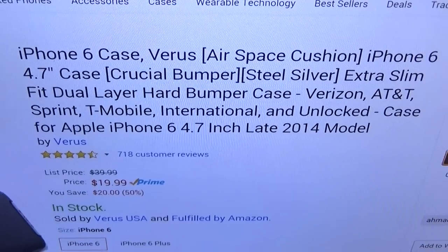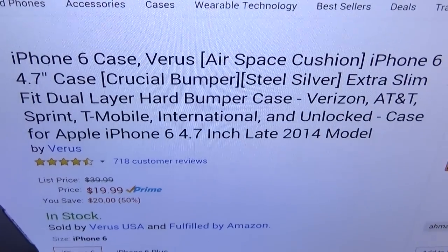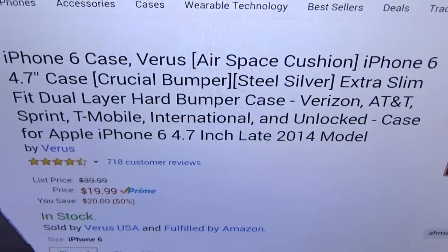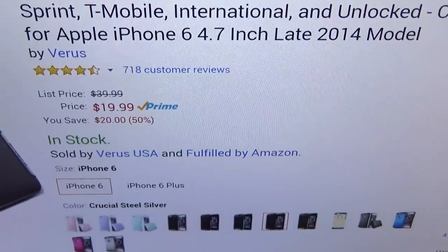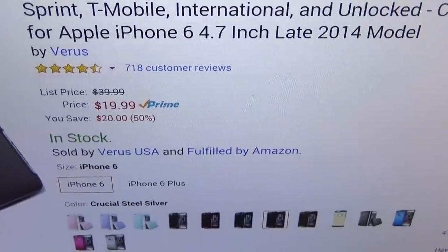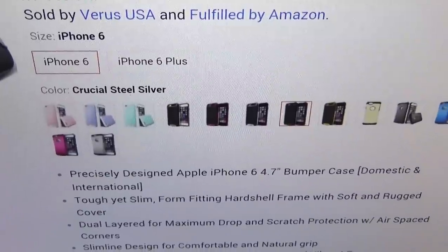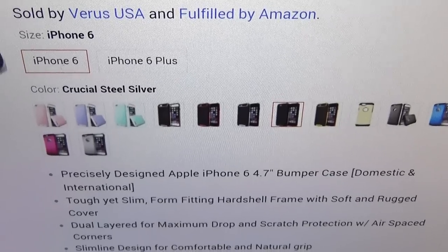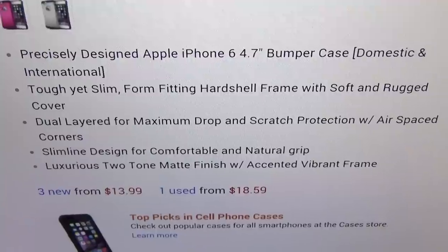This will work for any version of the iPhone 6 or 6 Plus, so that means if you have Verizon, T-Mobile, AT&T, Sprint — whatever company you got — this will work. The price is $19.99, looking at about 20 bucks. It comes in a bunch of colors: pink, lavender, mint, gold, red, silver, gray, and yellow.